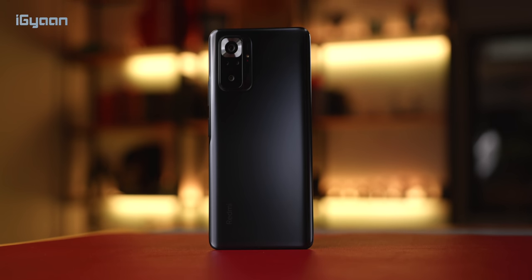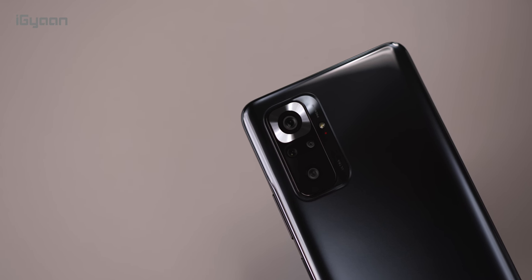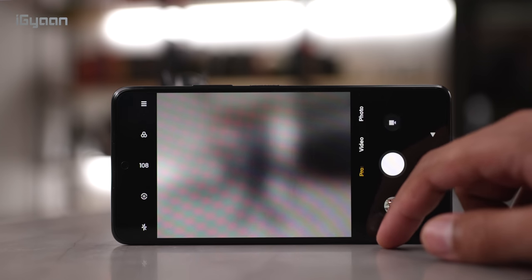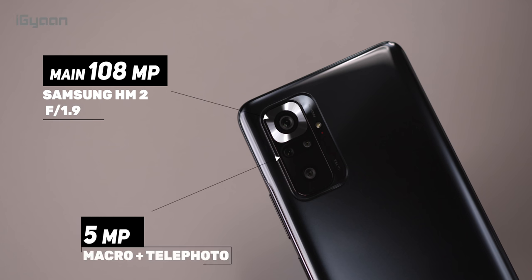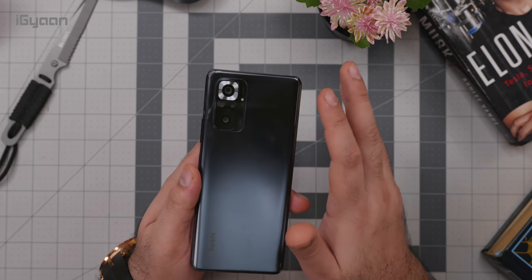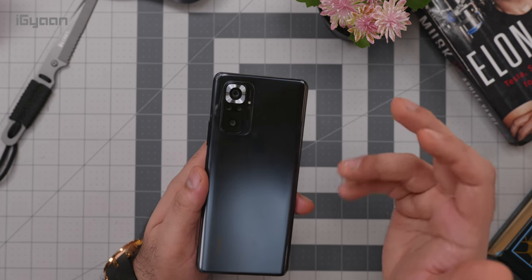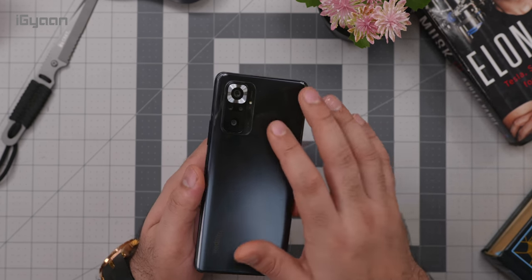On the left side you have the SIM tray, which is a triple slot — you can pop in a microSD card along with two SIM cards simultaneously. On the back is where the real action is: there's a 108-megapixel main camera using a Samsung HM2 sensor with an f/1.9 aperture and 0.7-micron pixel size. You also get 108MP shots if that's something you're interested in, plus a 2x telephoto sensor that doubles as a 5-megapixel macro camera.